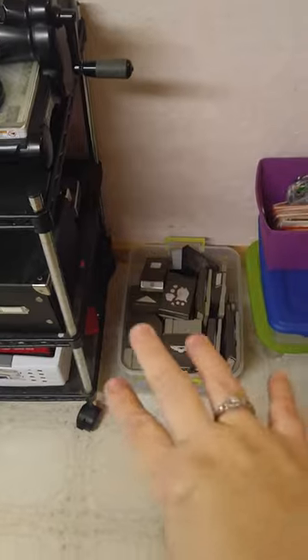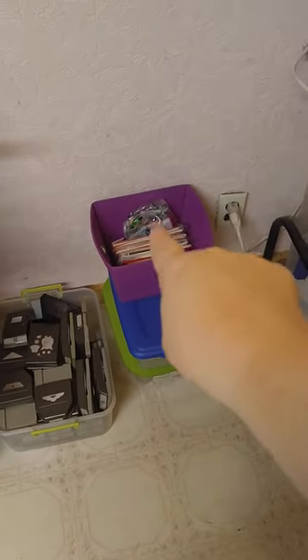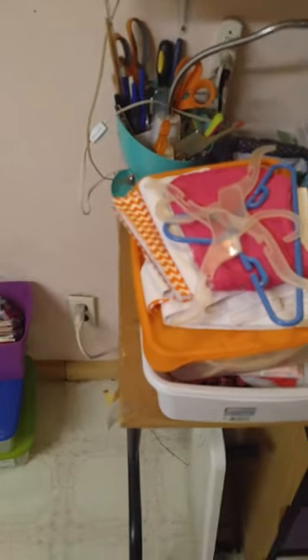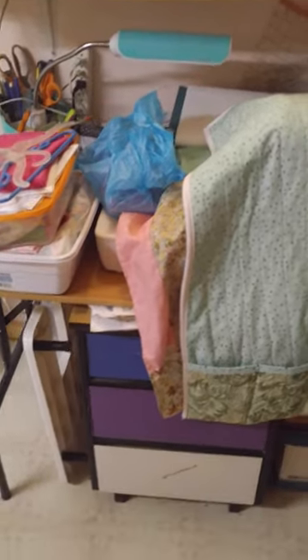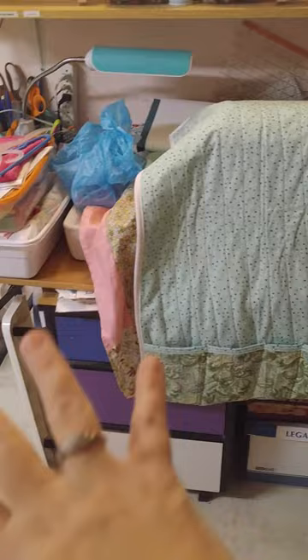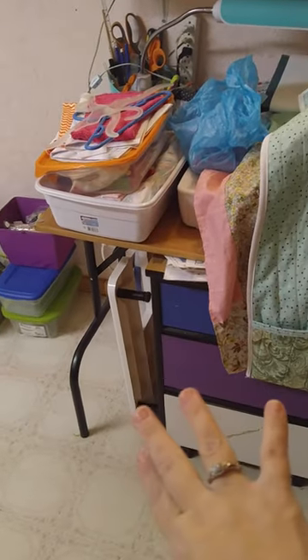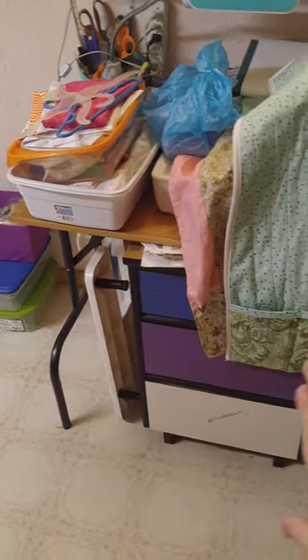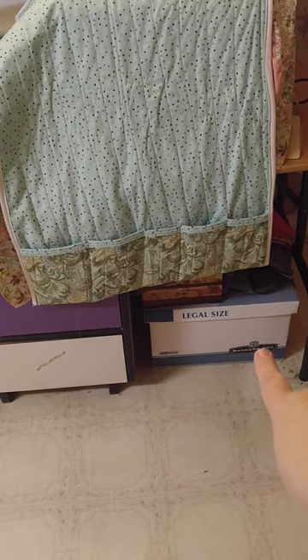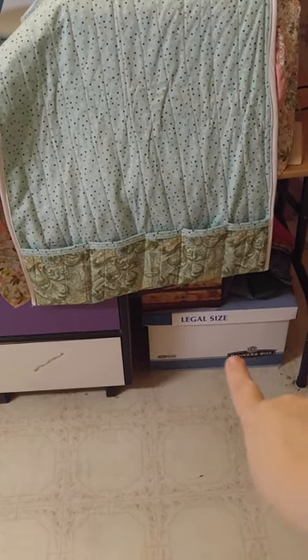Down here on the floor I have punches that are also going to go on my Ikea cart, and there's some stuff I'm giving away and two empty shoe boxes that I haven't found a purpose for yet. This is my sewing area — this is my other passion that I absolutely love. This is my embroidery sewing machine and these are projects I'm finishing up. And right here is where I keep all my sewing stuff, except for that one little box with printer copy paper in it.